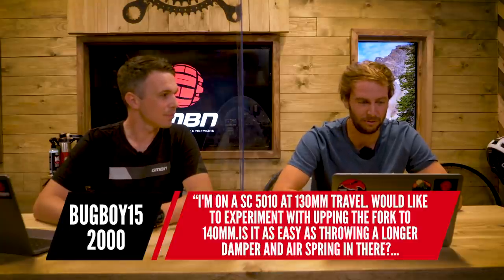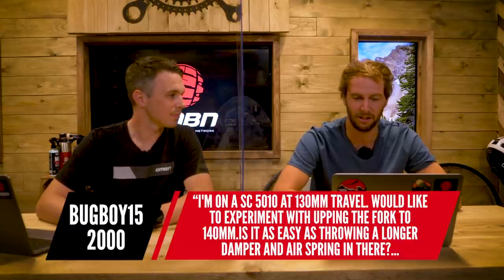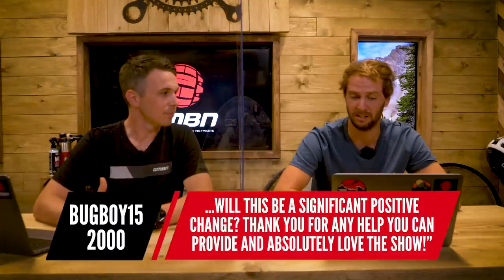Next question: someone on a Santa Cruz 5010 at 130mm travel would like to experiment with upping the fork to 140mm. Is it as easy as throwing in a longer damper and air spring, and will it be a significant positive change? You've got a couple of elements. First is the chassis of the fork — normally 10mm is within the range of one chassis that suits multiple lengths. This is especially easy if you've got a RockShox fork because it will say the travel options on the side of the sag indicators. If you've got a Fox fork, you can enter the product ID into Fox's website and it will give you a lot of technical information.